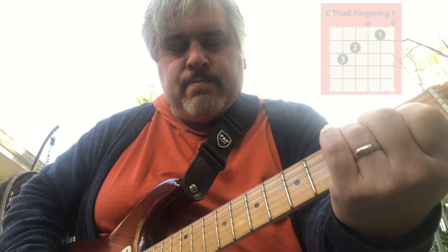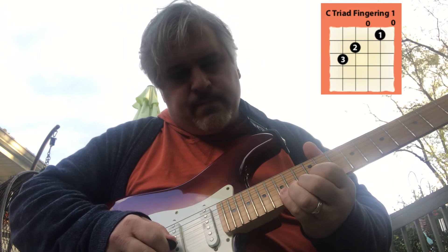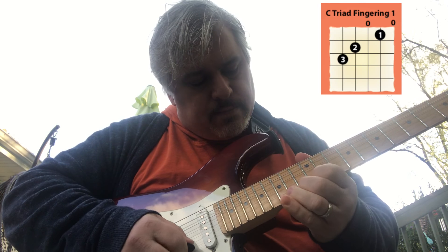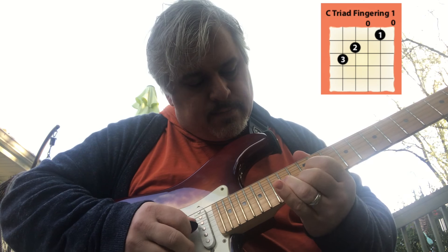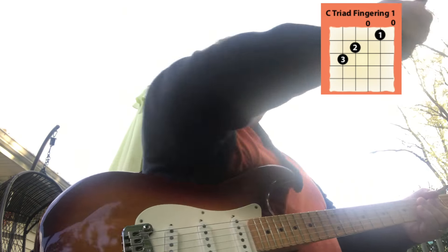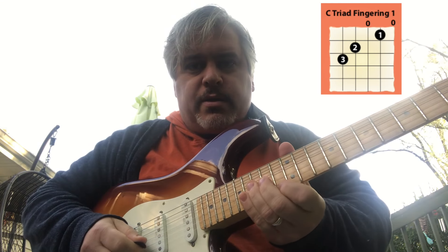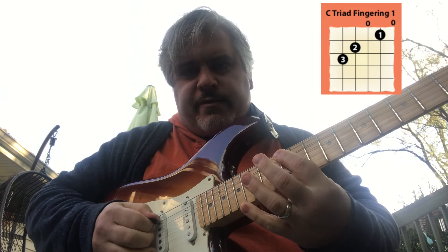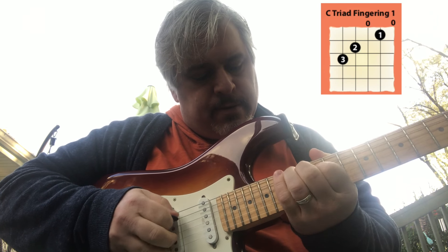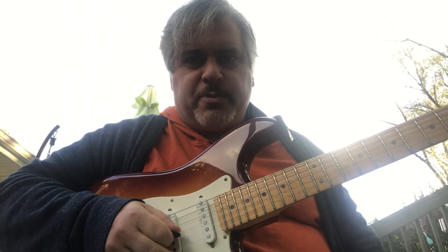That's a C chord. There's so many things you can do with that shape. I'm just going to focus in on that C form today. I'm in the key of A minor right now, but that's G form. So if we move up to where the A is on the fifth string, that's putting us in C form. I might have talked about this before, but it doesn't hurt to go over it again.